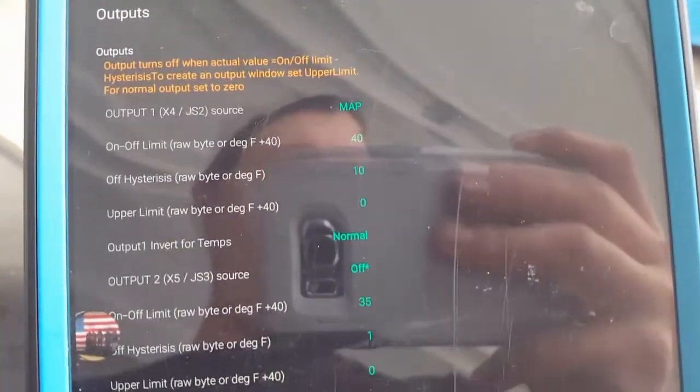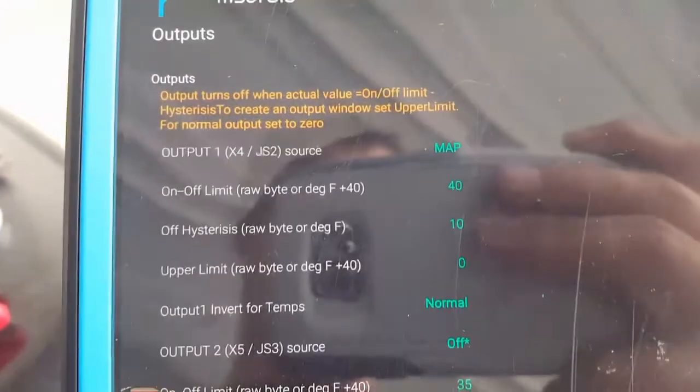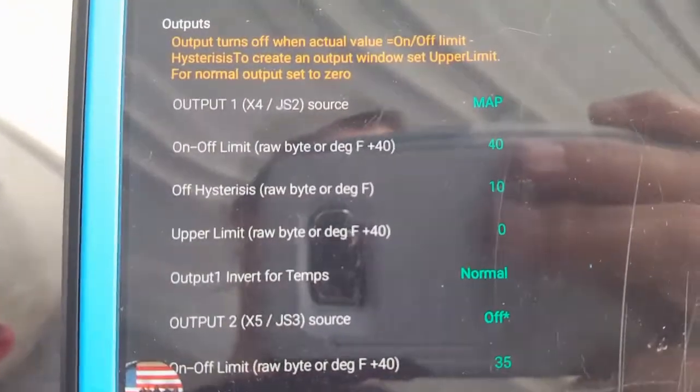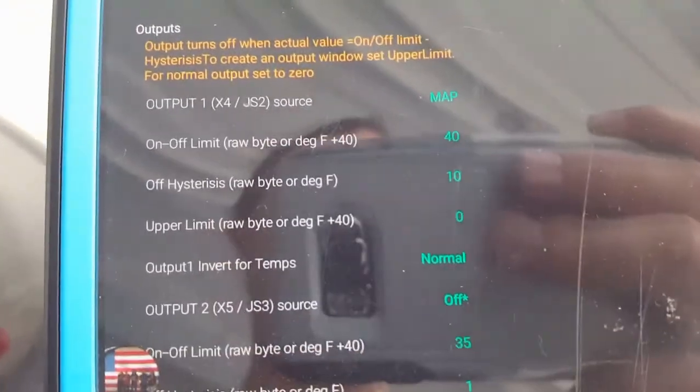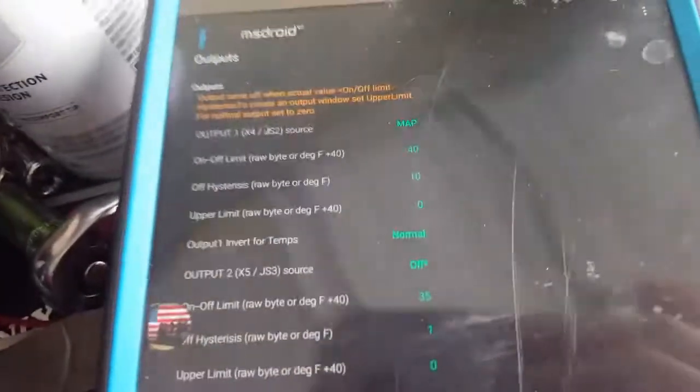So I'll do a quick little video from my phone. We got the water-meth injection set up, and I can just get it to hit a map reading by revving here, just to make sure that it's hooked up to the ECU right and coming on when it's supposed to.